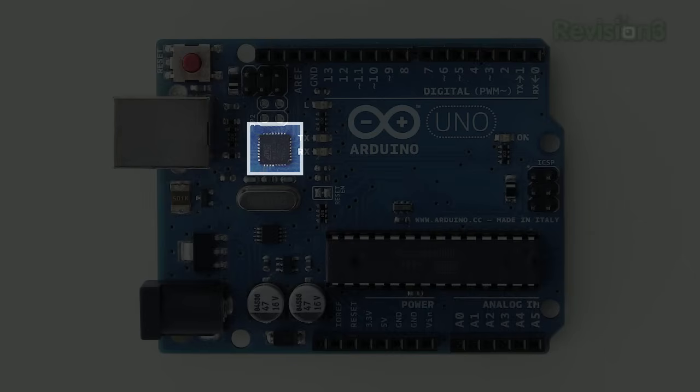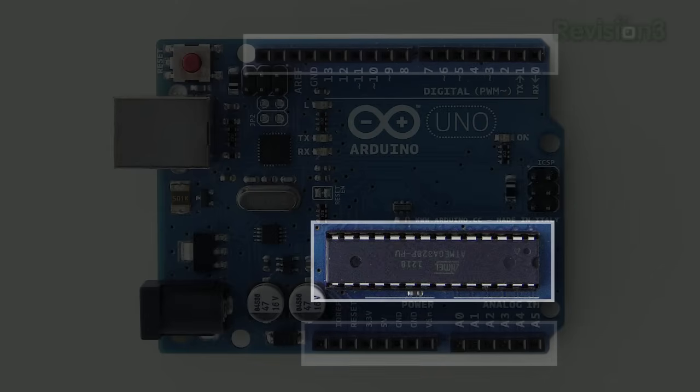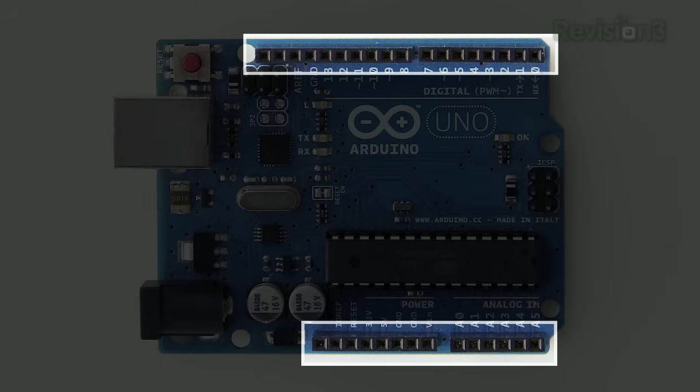Other devices often use an FTDI chip for this function. On the right is the heart of the Arduino, an ATmega328 microcontroller. This is the through-hole version; some versions have surface mount. The pins of this chip are brought out to the headers, allowing you to connect whatever you want.